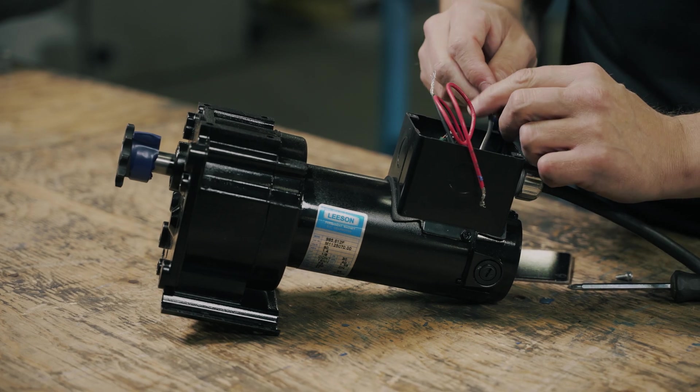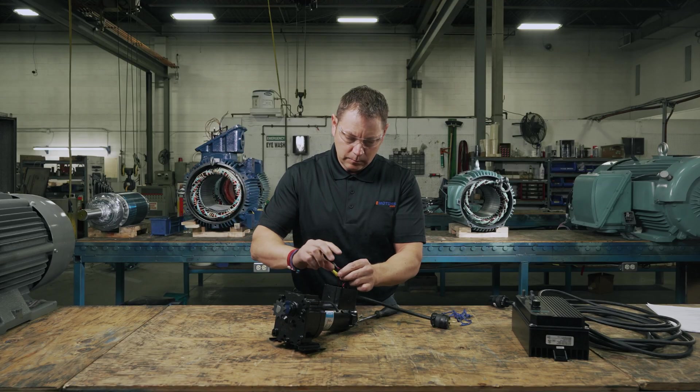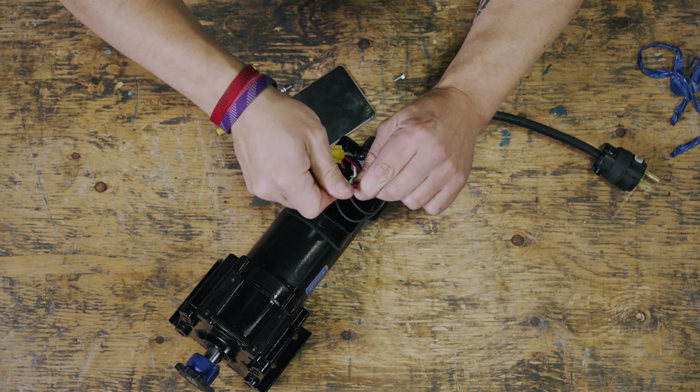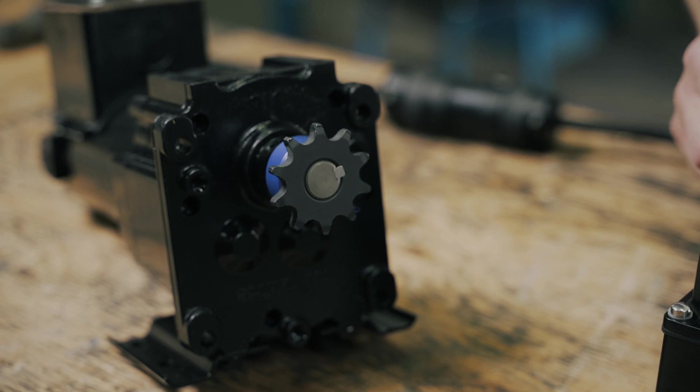Step two: attach one lead to the positive terminal and one lead to the negative terminal. Step three: attach the negative lead to the negative terminal of the power supply and the positive lead to the positive terminal. You can see that the motor shaft is spinning clockwise.